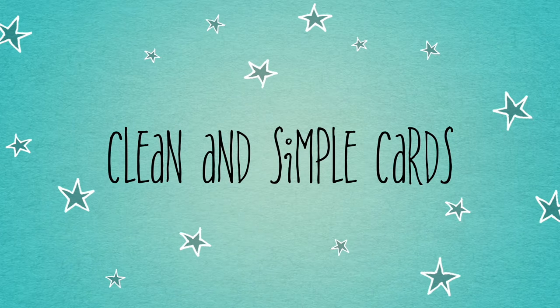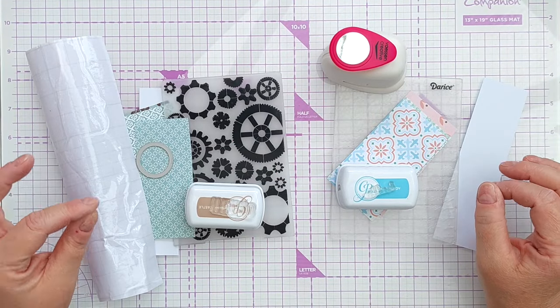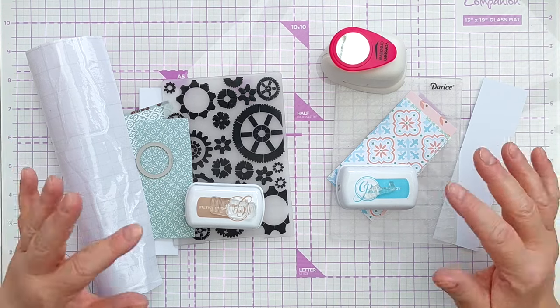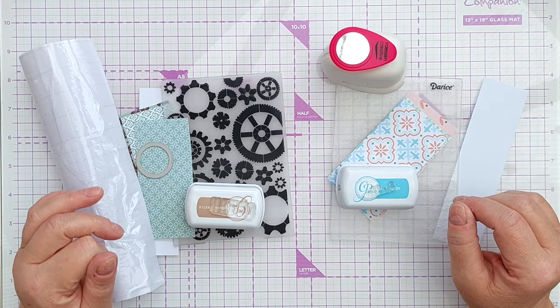Hello crafty friends, welcome to another 6x6 paper pad video. Today we're going to make two clean and simple cards using the same design, similar tools, but different paper pads. If you want to know all about the paper pads I'm using, do go back to the start of the series — I'll leave a link in the video description.